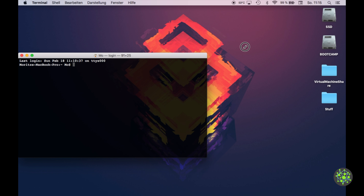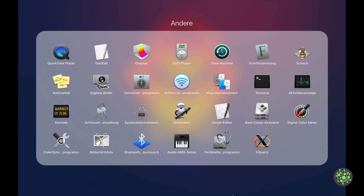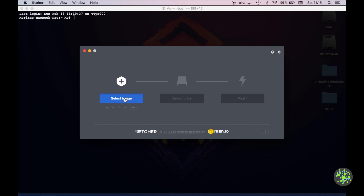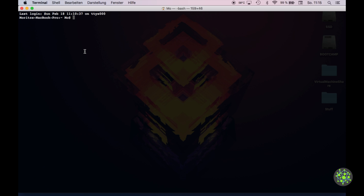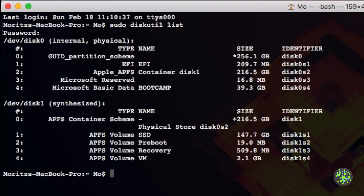There are two ways to write the OS onto your microSD card. One is to use Etcher, available for various platforms — select your image, select your drive, and hit flash. Alternatively, open a terminal and type sudo diskutil list, enter your password, and this will show all drives connected to your computer.